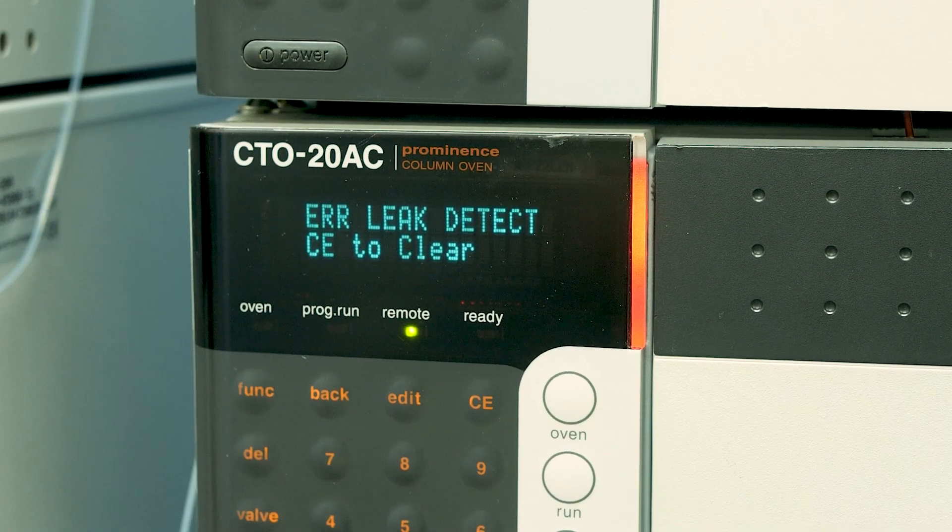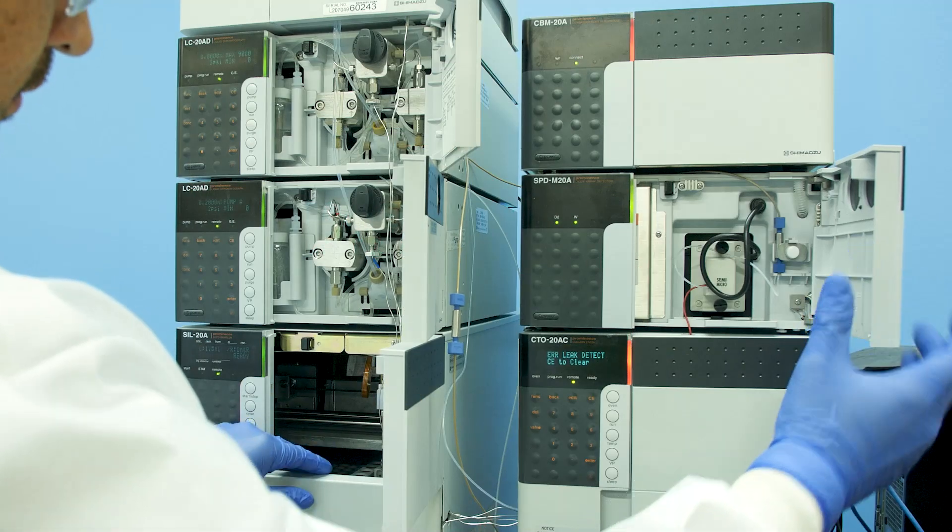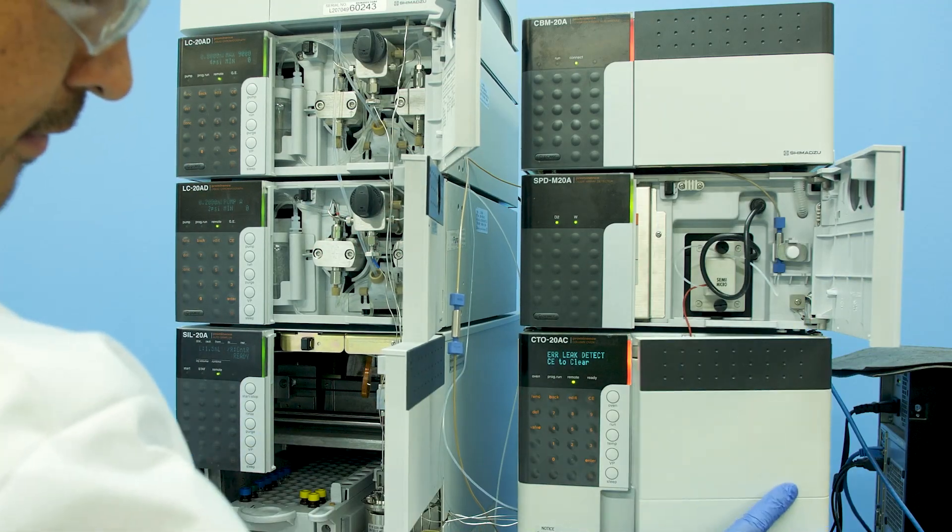So what should you do? If the instrument displays a leak error code, start by visually inspecting every component of your LC. If you see where the leak is coming from, tighten the tubing with the appropriate wrench.